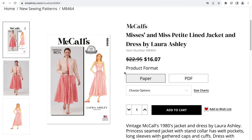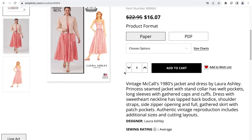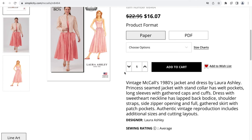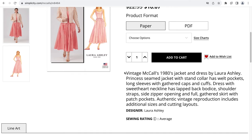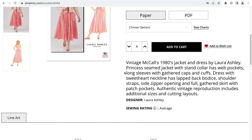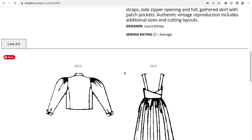The next pattern is M8464, which is a misses' and Miss Petite lined jacket and dress by Laura Ashley. This is a vintage 1980s jacket and dress. A princess-seamed jacket with stand collar has welt pockets, long sleeves with gathered caps and cuffs. The dress has a sweetheart neckline, lapped back bodice, shoulder straps, side zipper, full gathered skirt, and patch pockets. This is an authentic vintage reproduction and includes additional sizes and cutting layouts.